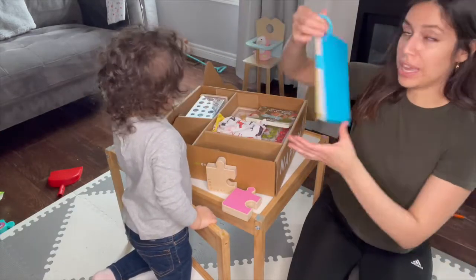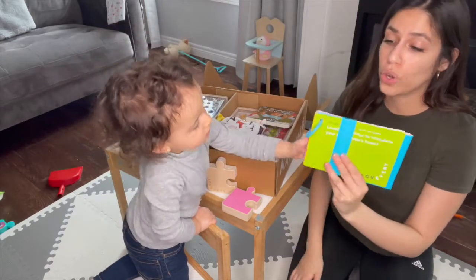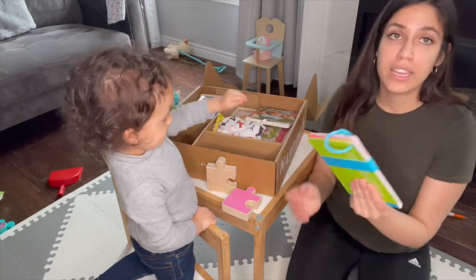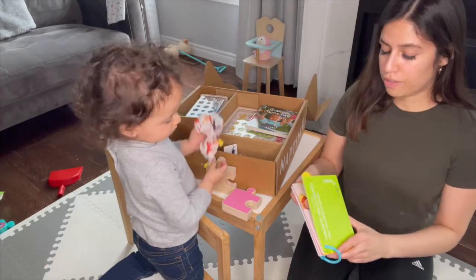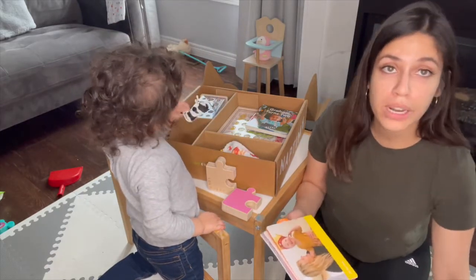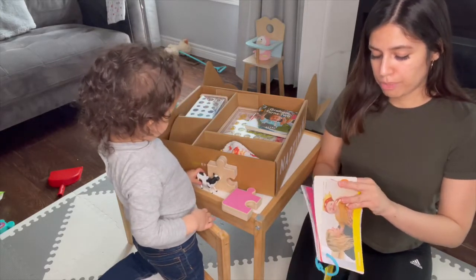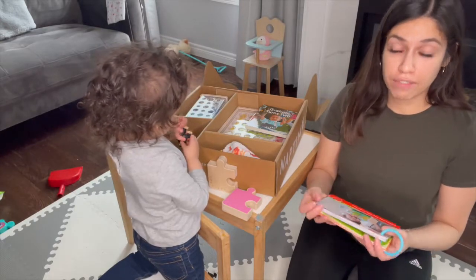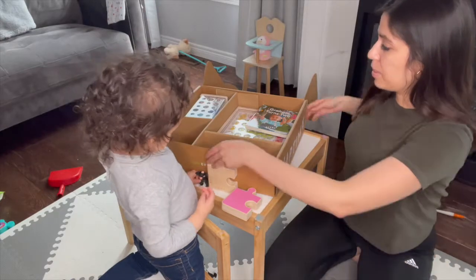The first thing is the guide. I love going through this because it tells you all the different milestones your baby needs to reach or should be reaching during that time, and it gives you ideas on how to play with each and every single toy. The first pages are about you and baby, checking in on how you're both doing, followed by pages on how to play with each toy.